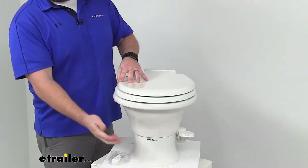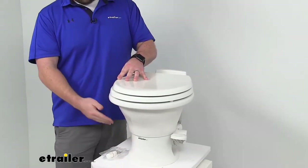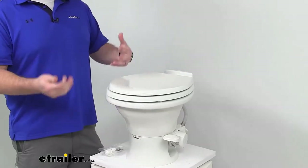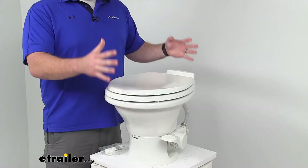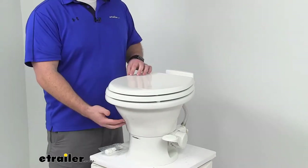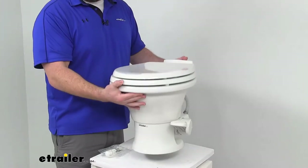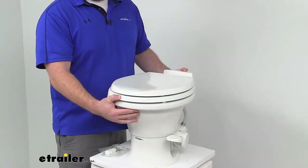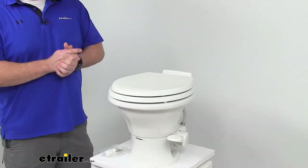Our seat, lid, and base are all going to be a polypropylene material, so they are going to be durable and lighter weight. You're kind of going to get the best of both worlds — that more durable bowl with the lighter weight lid and base. Our overall weight is only going to be about 27 and a half pounds, so it's not going to add too much weight to your RV.